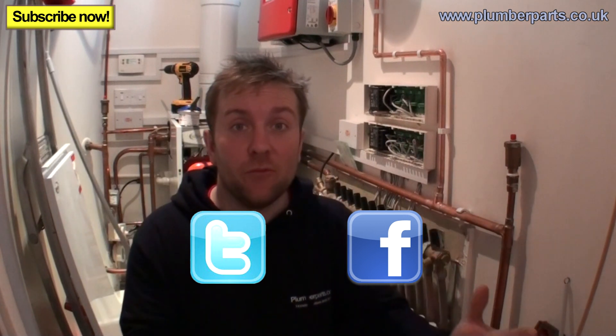See you guys soon — it's going to be mental. Coming up we've got videos on automatic air vents, power flushing, how central heating circulator pumps work, and we're going to be cutting stuff in half. I'm also going to do a really basic video on what to do when you open up a drain off and nothing comes out, because loads of people keep asking about that.